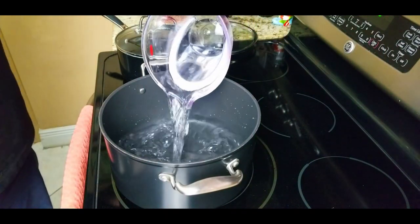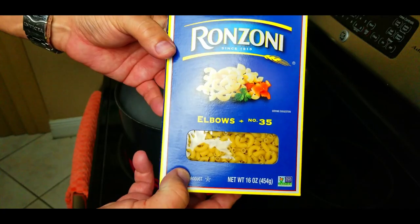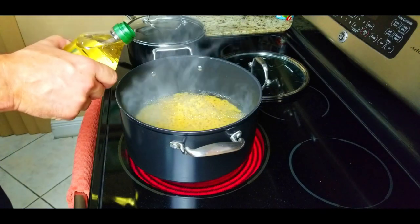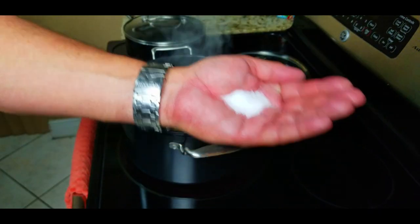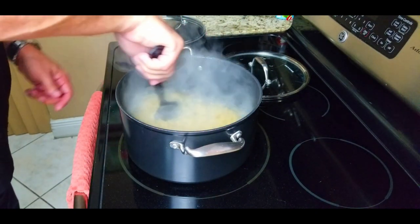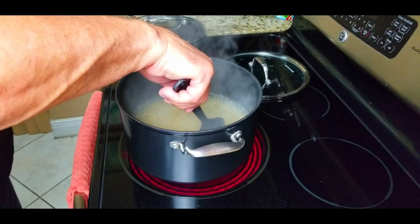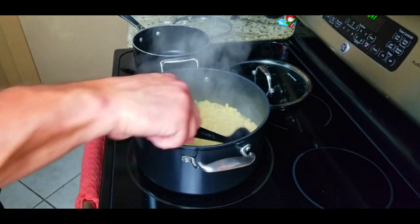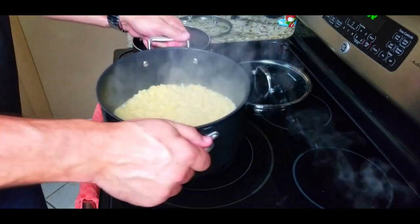We start off boiling some water to cook our macaroni — just follow the instructions on the box. Get the regular 16-ounce elbows, the small ones; don't get the big ones. Small ones work much better. Once the water is boiling nicely, add the macaroni. I like to add some oil as well as about a tablespoon of salt. Cook it for about six minutes to get it al dente, which is what you want because you're going to cook it more on the griddle as well.